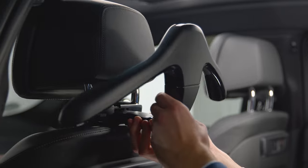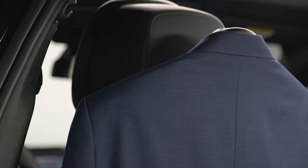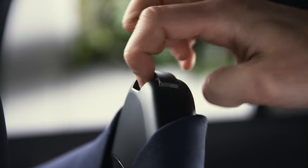Having attached the BMW clothes hanger to the travel and comfort system base, you can remove the top section to take your clothes on the hanger with you. To do so, push the unlock button on the bottom section and pull the top section off.